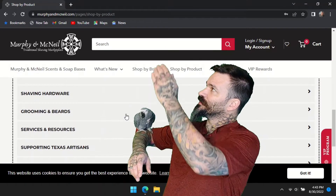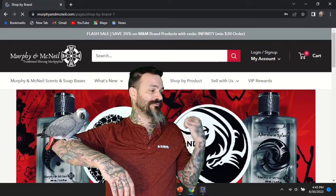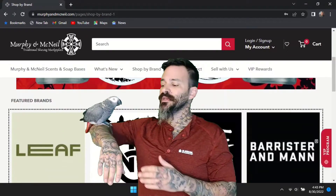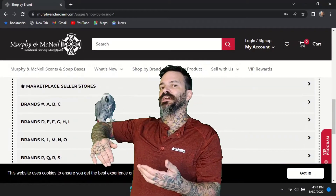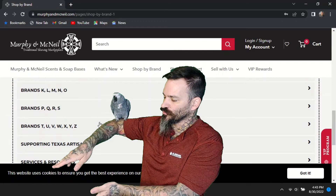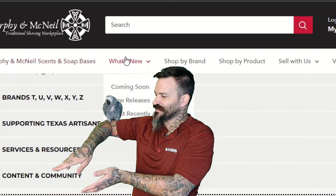They also have an area where you can shop by brand name if you're looking for a particular brand. They've got featured brands listed, and since this is a Texas company, they support locals by allowing you to click on the Supporting Texas Artisan section.